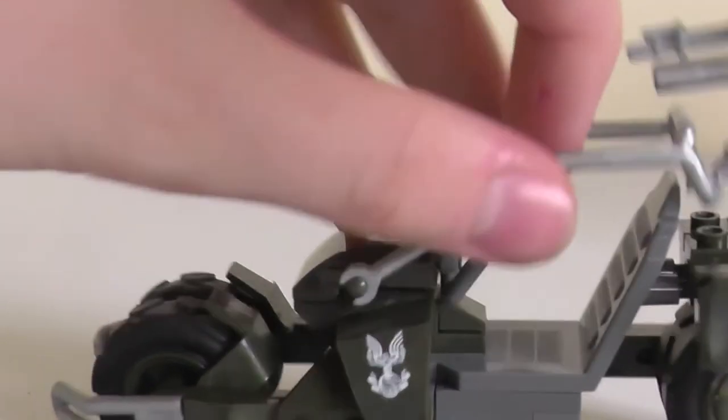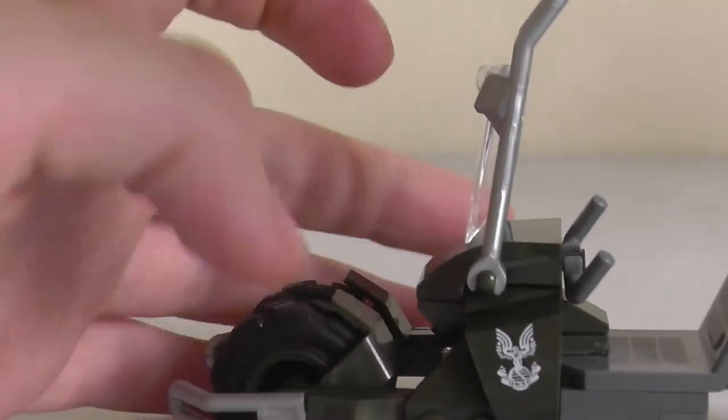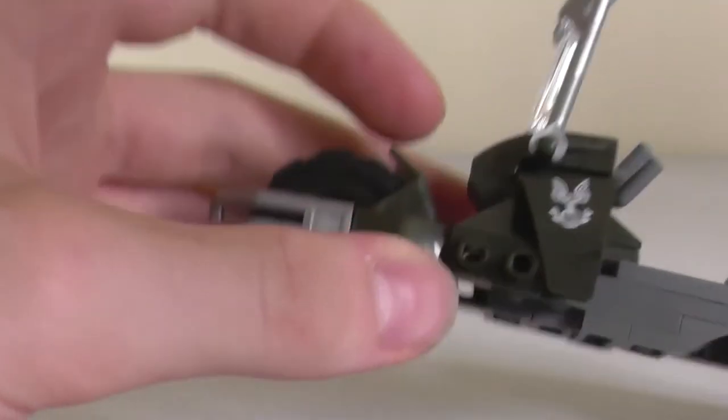It's mostly made of new pieces or pieces designed for this set alone, such as the roll cage, the windscreen — they're all designed for this set. There's a lot of specialised elements in this, not a lot of regular pieces.